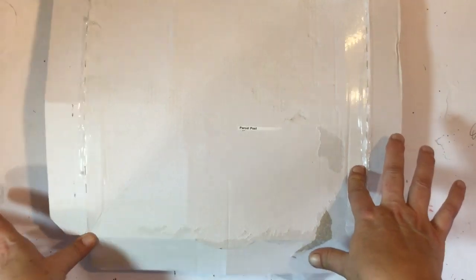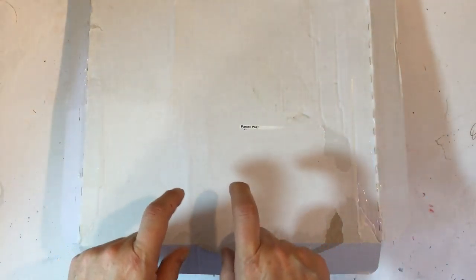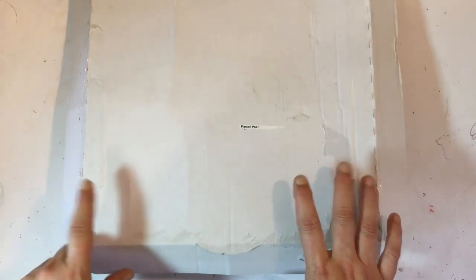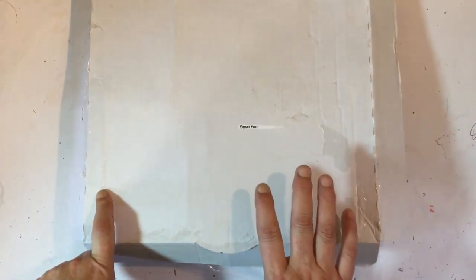Welcome back! I am here today to do the February Kitaholics unboxing — all the kits for the month of February.